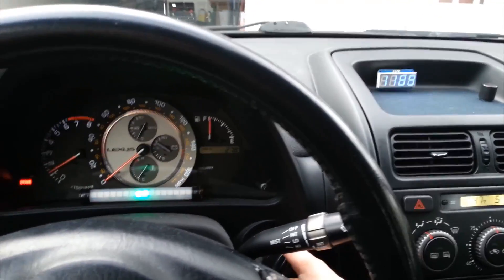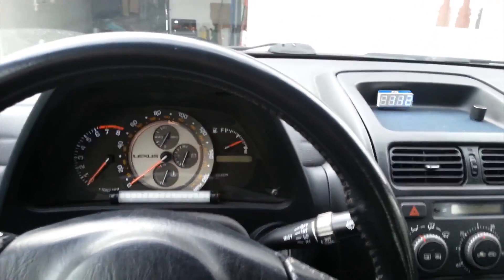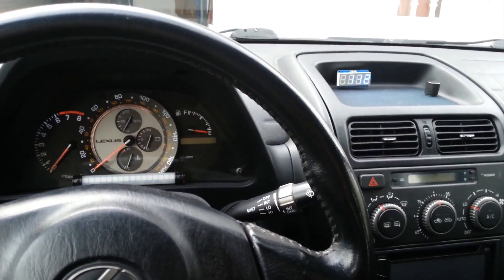I also have an automatic off, so this turns off and then after five seconds it'll shut down.